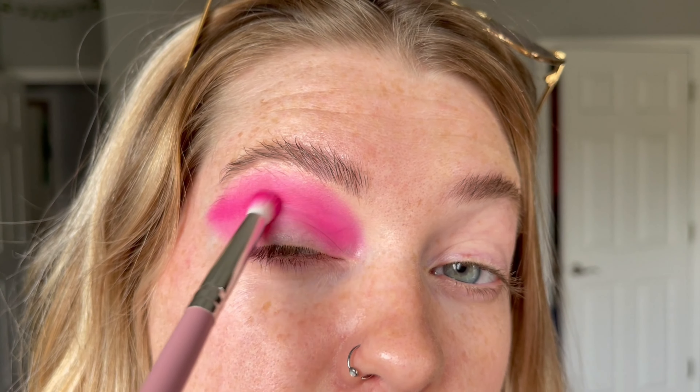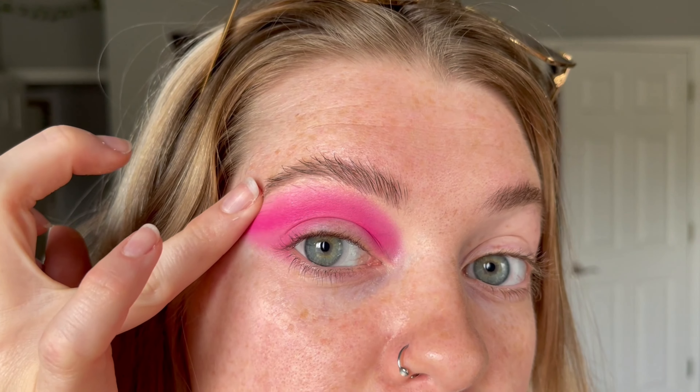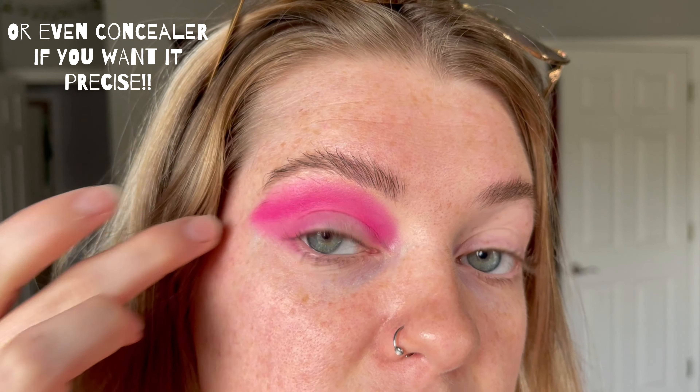We're about to cut our crease. Bring the shadow down a little bit and create a shadow here — bring it down and kind of make a triangle. Now you can shape this up with a makeup wipe or a q-tip and just go along the edges to clean it up, make it nicer and cleaner.